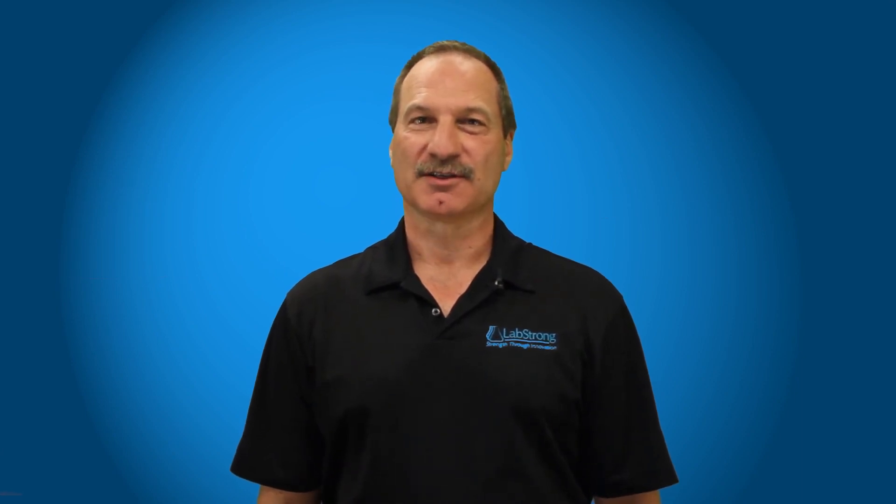At LabStrong, we are committed to making your lab life easier. For additional assistance, please contact the experts at LabStrong.